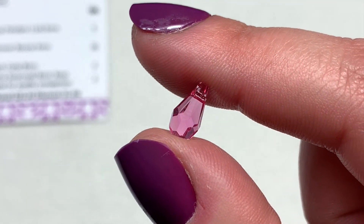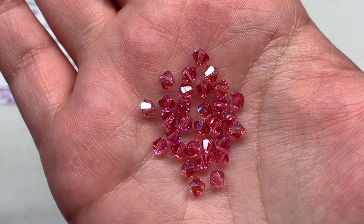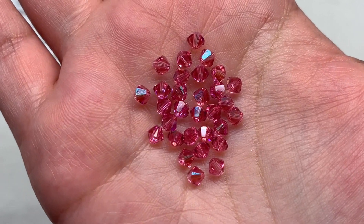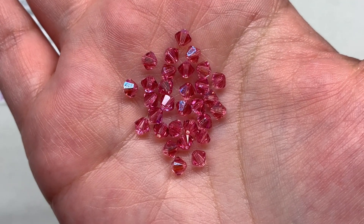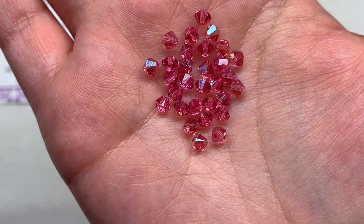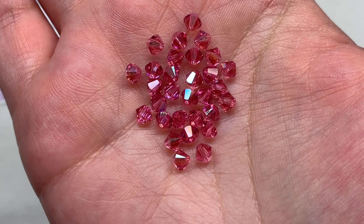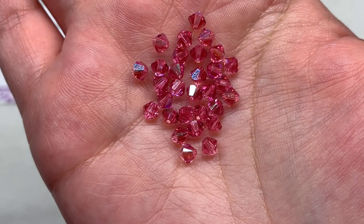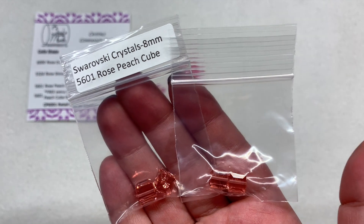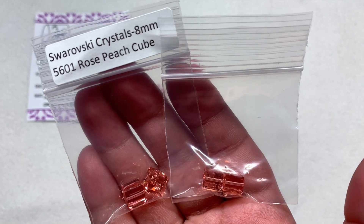Next, the second bag brings 30 pieces of the same rose color but in rose shimmer bicone shape in the 4mm size. They've got an extra coating similar to an AB finish, giving extra iridescence and reflective quality in addition to the medium pink color - those two coordinate really well. The quality of these and the drop pendants is excellent. Now we'll do the actual side-by-side comparison with some Swarovski cubes: the bag on the left has Swarovski cubes in 8mm, and the bag on the right has the type you can expect in these crystal companion packs going forward.